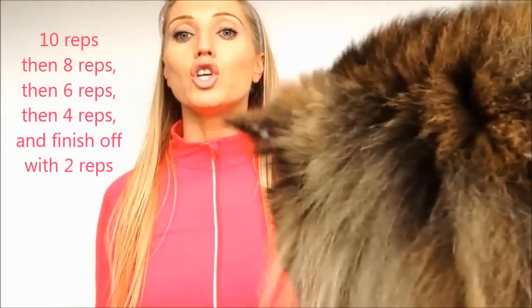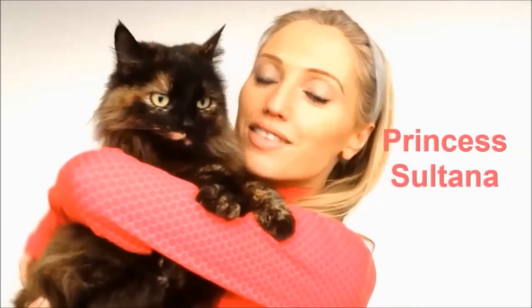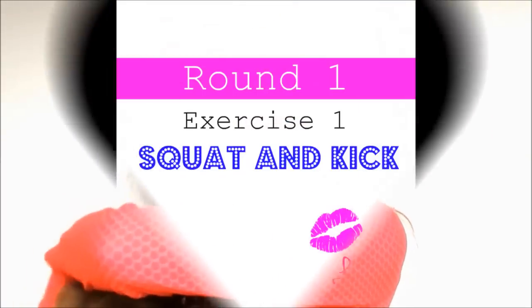The routine is really simple to follow. We do ten repetitions of each exercise, then eight, six, four, and two, which gives you a full body workout and is what makes it so effective. Aim to do it three to four times a week. If you have any comments, let me know below, and if you like the videos or Princess Sultana, please share them on Facebook and tag your friends to challenge them to get fit with you. Let's grab your trainers and start training!